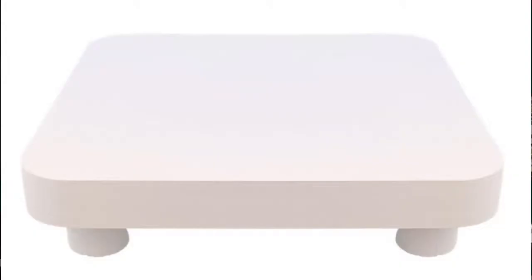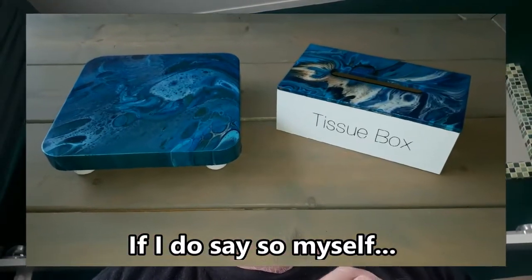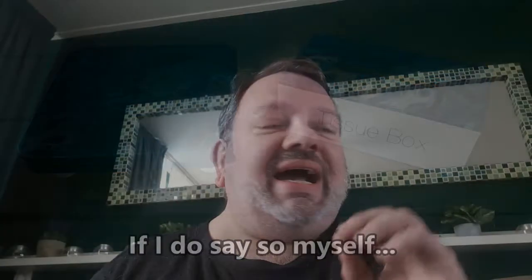For those of you that saw my last video, I had gone to my local store and bought a couple of objects — a little raised plateau and a little box — and I decided to pour on those and they turned out fantastic. I really enjoyed this new idea of not pouring on canvas but pouring onto other objects. I decided to take that to the next level.